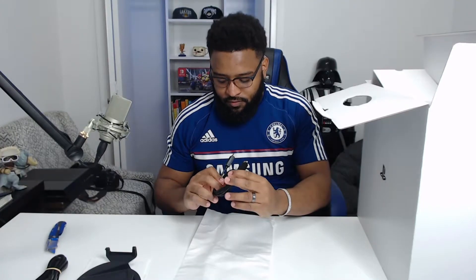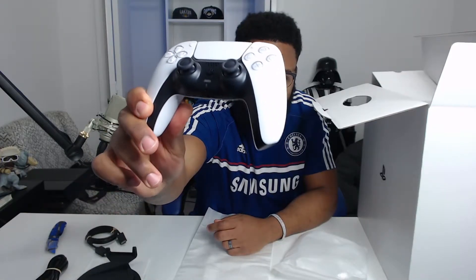Time to take this puppy out of the box — super excited about this. Since all this stuff is on top, let's do this first. We got the stand right here, pretty nice — set it on the side. We got the HDMI cable, and then we got the controller. Oh my god, this is gorgeous, holy crap!